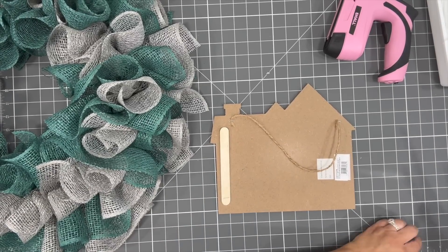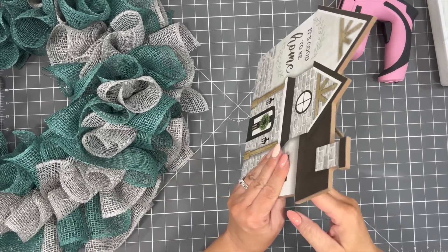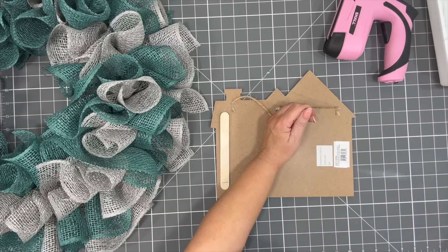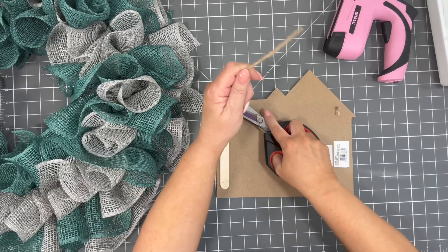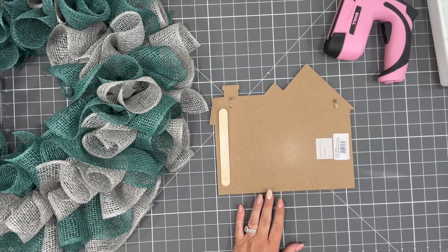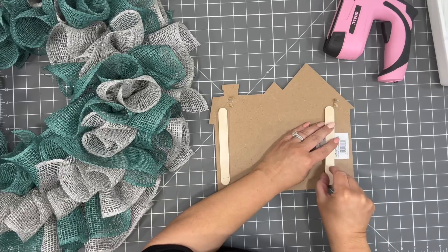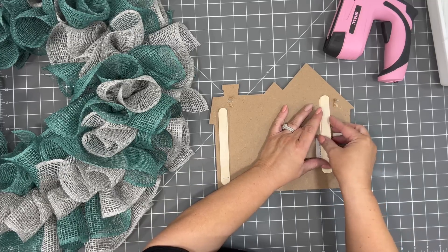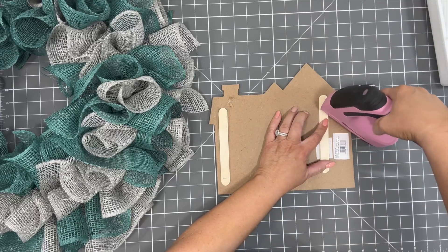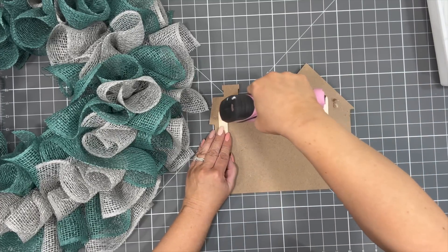We are going to get our sign prepped for this project, and I want to use my electric stapler — it's probably my new favorite tool. You guys have really enjoyed it and purchased it from my Amazon storefront, and I appreciate that — it helps pay for the products I use in this video. To make the wood a little bit thicker so the staple would not go all the way through, I took some popsicle sticks that I get from Dollar Tree and doubled them up.